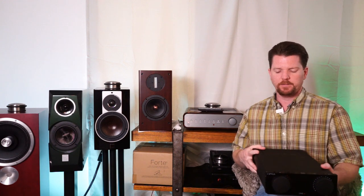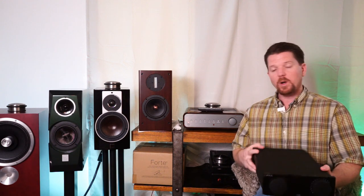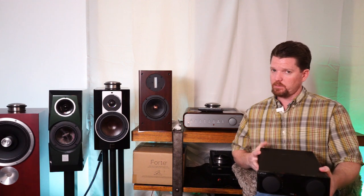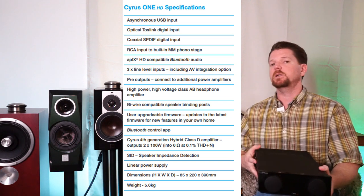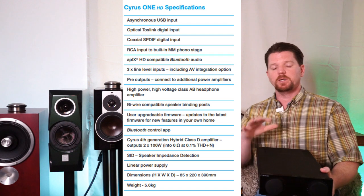To this day, Cyrus sticks with those half-size chassis. They produce phono preamplifiers, full-on amplifiers, preamplifiers, many different integrated amplifiers, and some cutting-edge CD players back in their day. What we're talking about today is the Cyrus One HD, the middling child of three products in the latest One series that they offer.